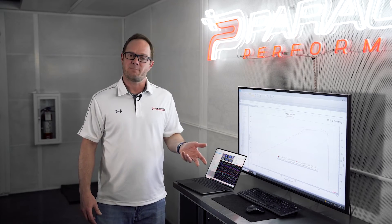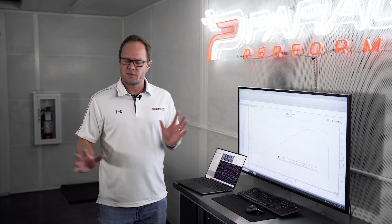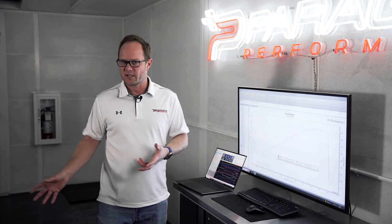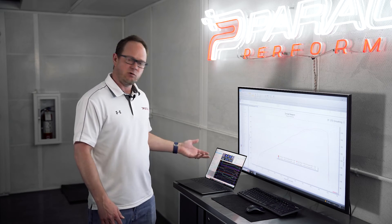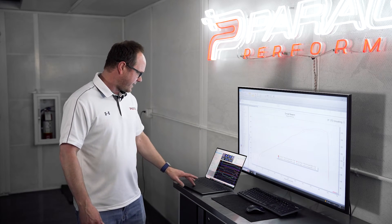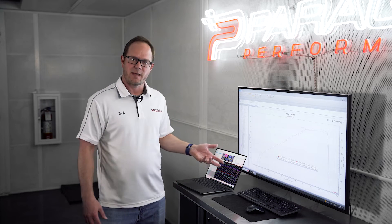All right, so I have the carbon fiber intake manifold data pulled up here. We always test these cars in the dyno cell using HP Tuners to log everything, making sure it all looks good. And it looks great — really no measurable change in fueling or timing. Those both look great. We do see a little extra airflow on the MAF sensor, so that tells us that the intake manifold is working.